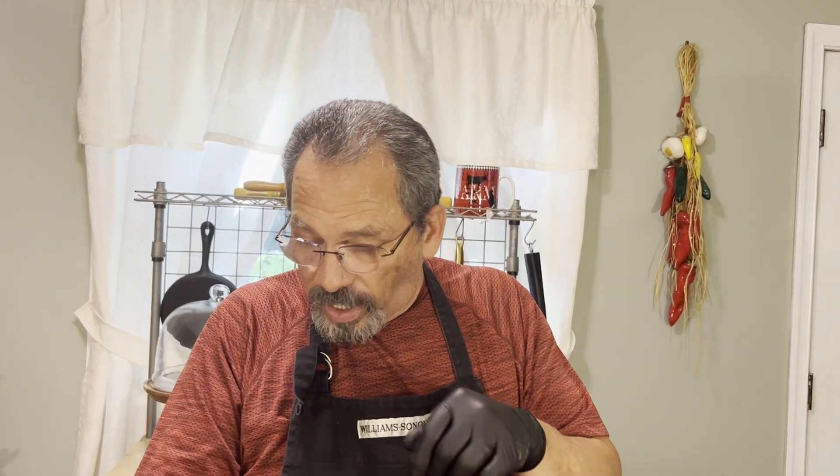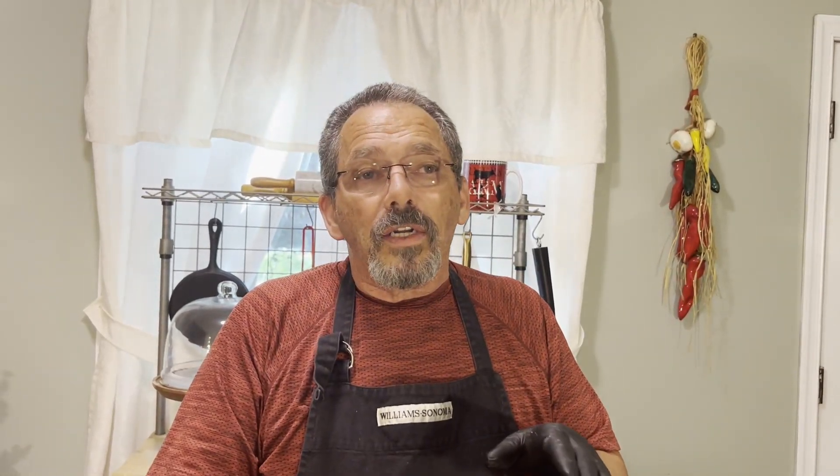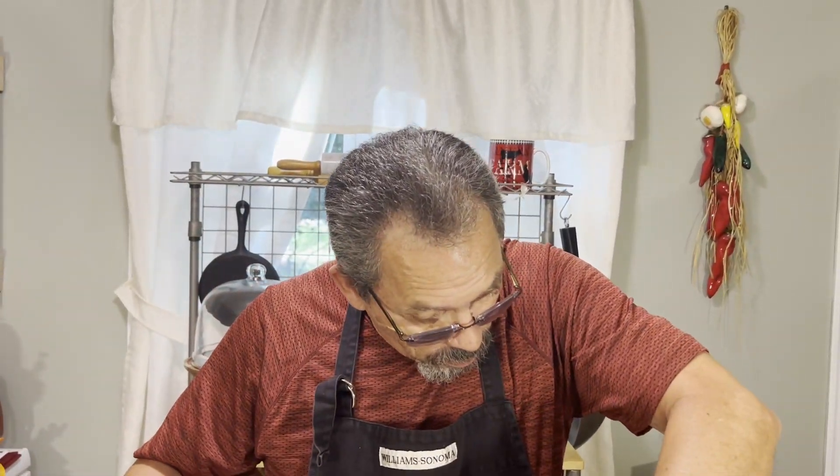We're just going to keep going like this, frying all these up. It's not that hard — you can substitute the beer with club soda if you want. In case you're wondering why we use cornstarch: cornstarch adds a nice crunchy layer to your chicken, and we like to use it because it makes it a little bit more crispy.